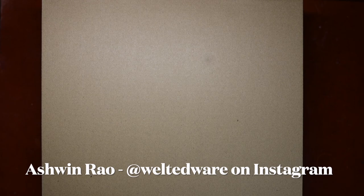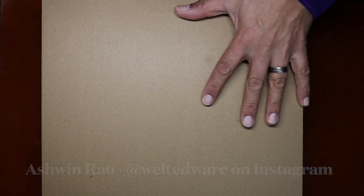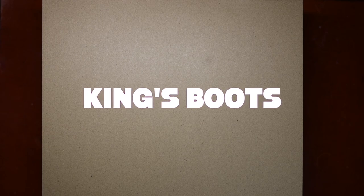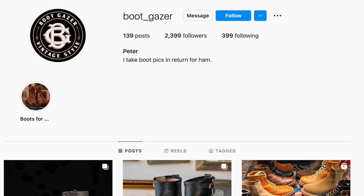Hello everyone, it's Ashwin Rao. Today's video brings you a new maker heralding from the increasingly vibrant Chinese boot making scene. High quality heritage style boots are being made at an increased frequency with great talent, skill, craftsmanship, and a flair for style. This is a model by King's Boots, whom I learned about through a boot enthusiast — also known as Peter on Instagram.